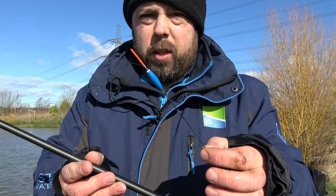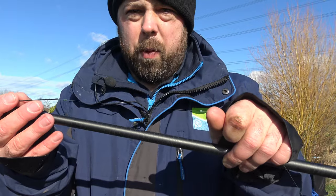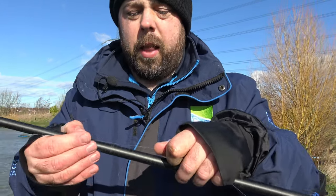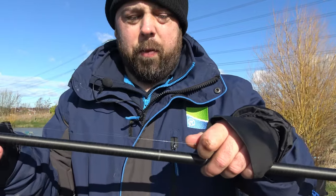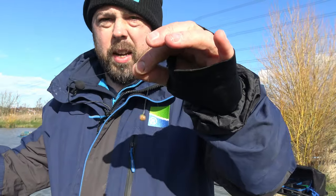We've got a shanty style float and we've gone for about a 0.3 just to give a bit more stability with the wind. Underneath it we've got a couple of number 8s, then about 6 inches from the bottom we've got another number 8, then 10 inches down from that another number 8, and 6 inches down from that is a number 9. Down onto the hook link there's another number 9. That's what they call a strung-out bulk or shirt-button style rig. Basically, what that does is let the line fall through the water nice and straight, come down undeterred to the fish and settle nicely.